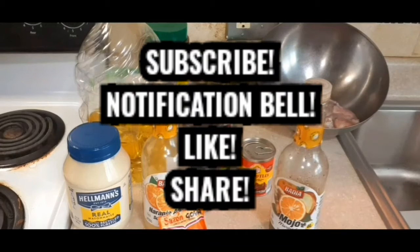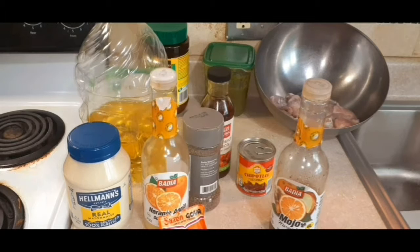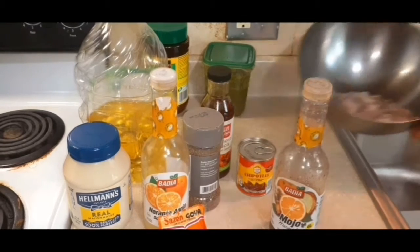Guys, if you haven't subscribed to my YouTube channel please go ahead and do so, and don't forget to press that notification bell so you can get weekly updates on all of my recipes. Like and share my page — let everybody know Jackie's cooking.